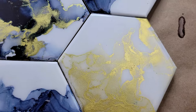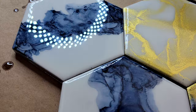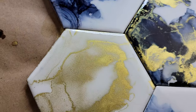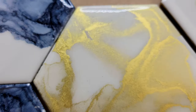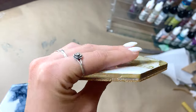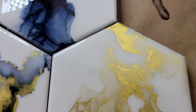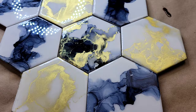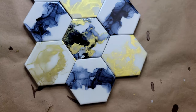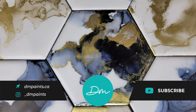Here we have it — the final products, my 2021 coasters. We have the ripple gray as well as the 24K. Which one did you like better? Let me know down in the comments below. If you're interested in how to apply the backings, fix up the sides, and apply the resin, I definitely recommend checking out my last coaster video — it has a full explanation on that. Everything you need is linked in the description below. If you're looking to place a custom order, I'm at underscore DM Paints on Instagram. See you next week, bye!